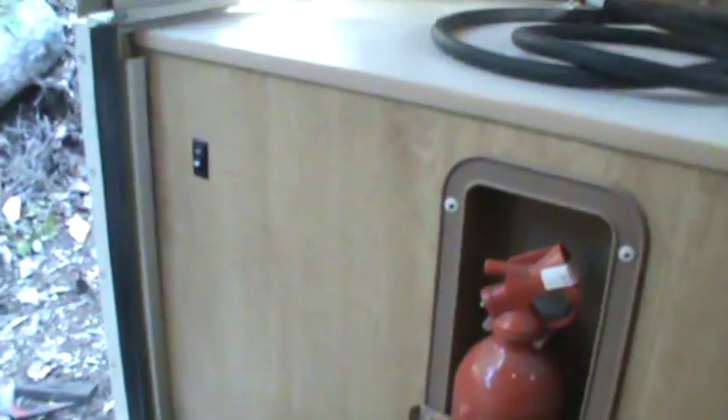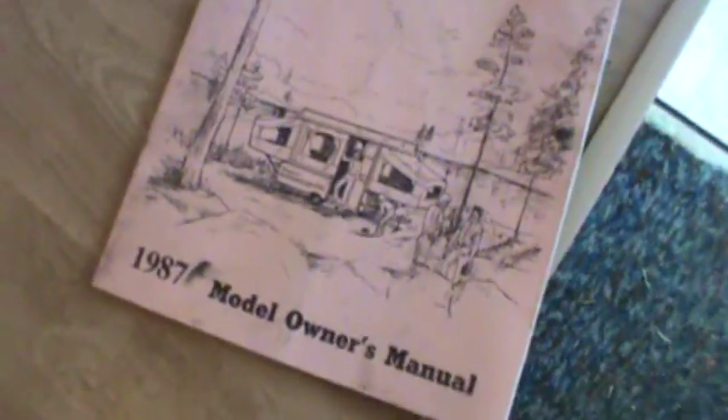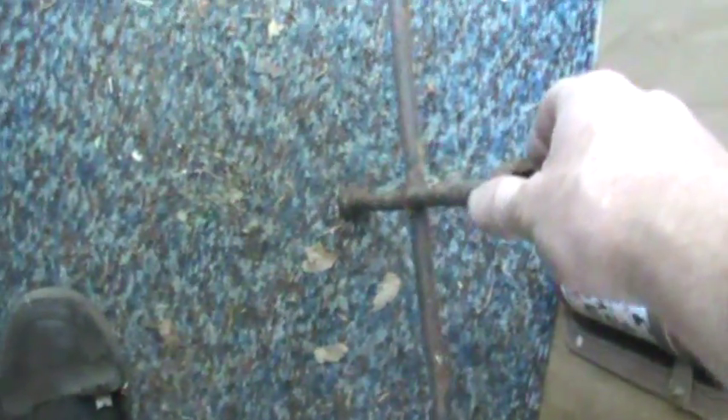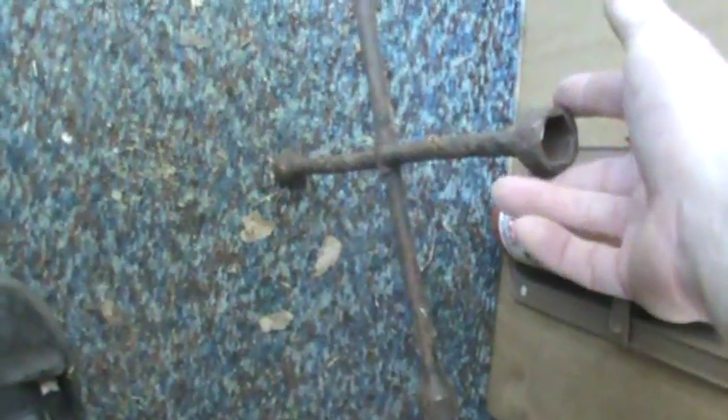I believe that's the original fire extinguisher, but it's still good — when I push that little green button it still pops back out, meaning it has pressure. It has the original owner's manual, though I think ours had more manuals so it might not be complete. This lug wrench is from my '84 Rabbit that I bought for $200, basically as a parts car. The trailer didn't come with a lug wrench, so I keep one with a known good fit in here in case we get a flat tire — better to be prepared.